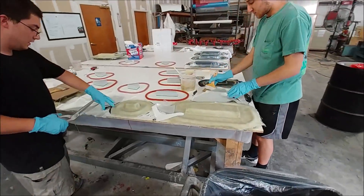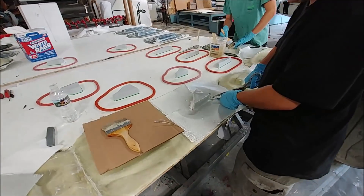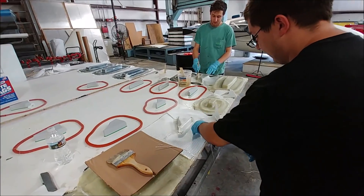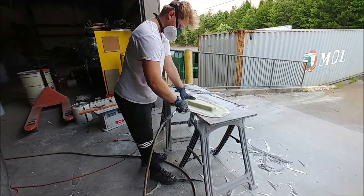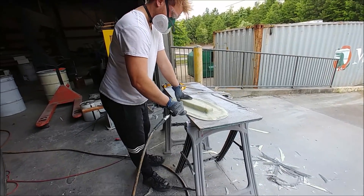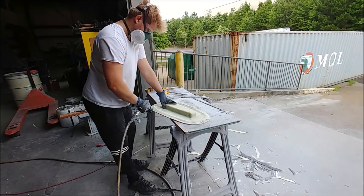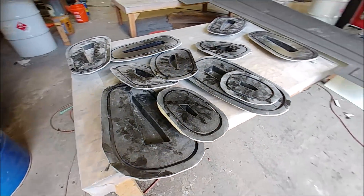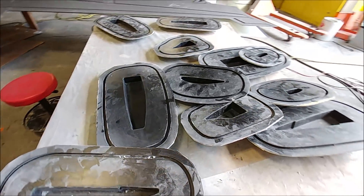Now Zach and Jeremy are working on putting down the heavyweight layers on some of the molds they did the other day. Zach's doing some trimming to make sure it fits nicely. Meanwhile, Keith has completed the other ones — he's cleaned up all the edges, cut them, and is now sanding back the edges so nobody gets hurt on the sharp fiberglass.